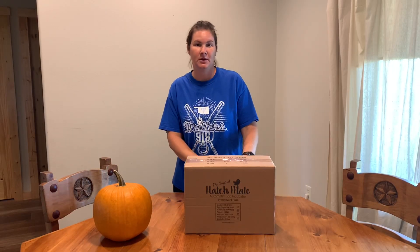Hey guys, welcome back to the channel. If this is your first time here, I'm Cassie and we're a Walker Farm Fam.